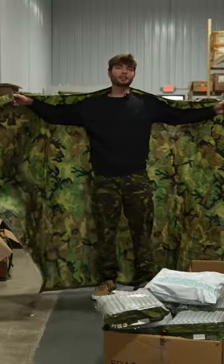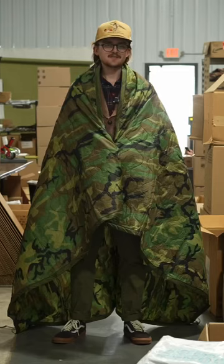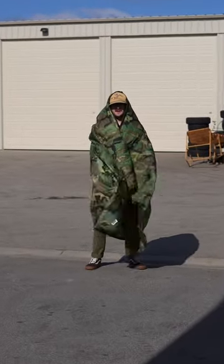It's made as a poncho liner with two layers of nylon with a polyester filling. It's the perfect blanket, pillow, and in emergencies, a makeshift tent. No matter the situation, the Wubbie is there to keep you warm.